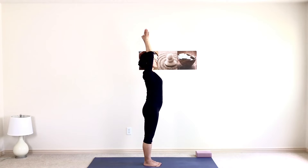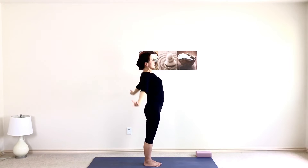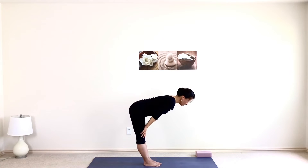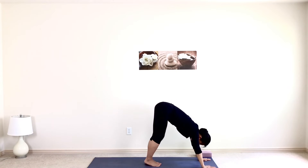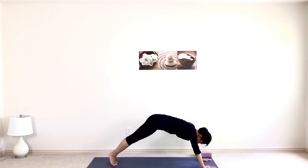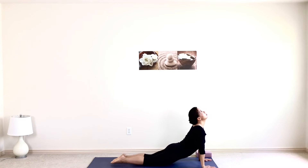Inhale, take your arms up to the top. Slightly back bend. Exhale, forward fold. Inhale, half lift, flat back. Exhale, bring your hands to the top of the mat. Feet to the back. High plank, halfway down, upward facing dog, and downward facing dog.